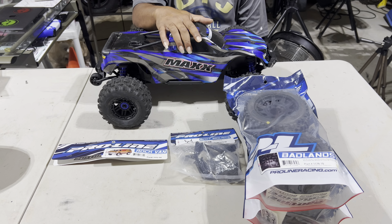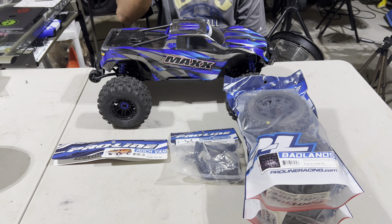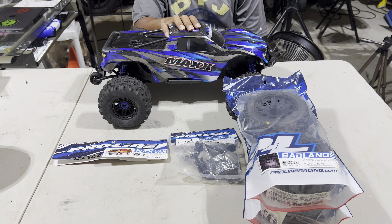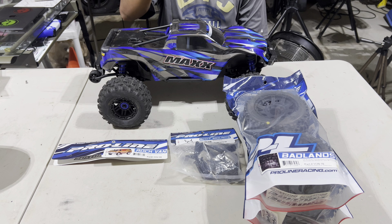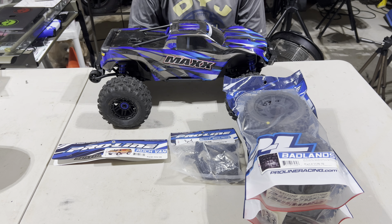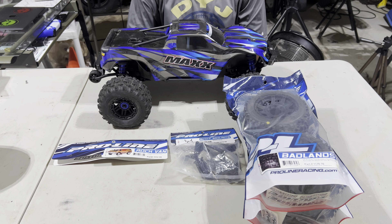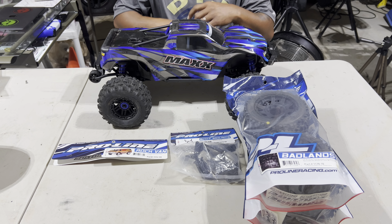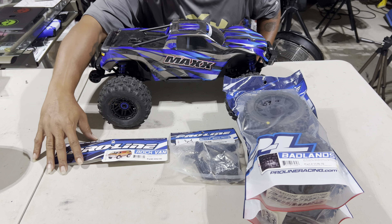We do have a monster truck so we're gonna get going. This is a new build I want to do — this is a Max V2, Traxxas Max V2, and all of these are the Pro-Line parts I'm about to install on this truck. It's gonna be a total Pro-Line overhaul. We're gonna start off with the body.